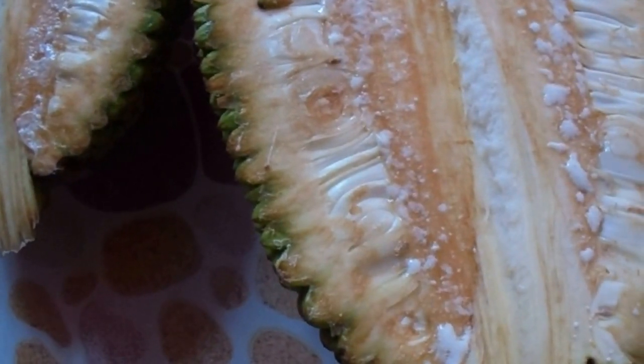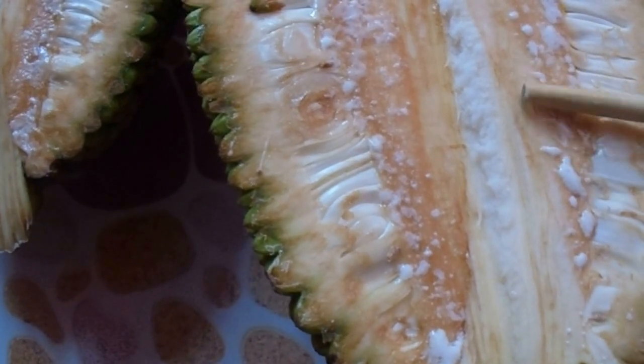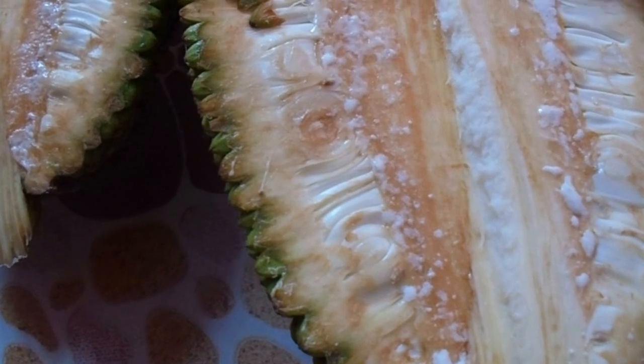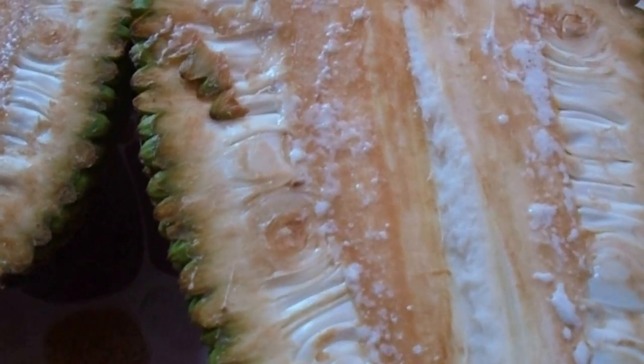Have you ever seen a jackfruit? This is how a jackfruit looks when it's not ripe. I just cut it in half and now I need to get this sap out because it sticks to everything. So this is how to do it.